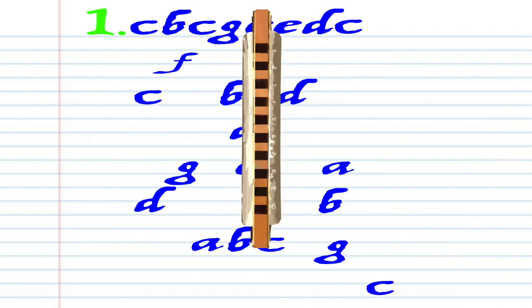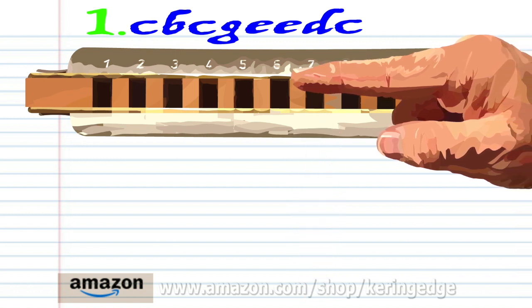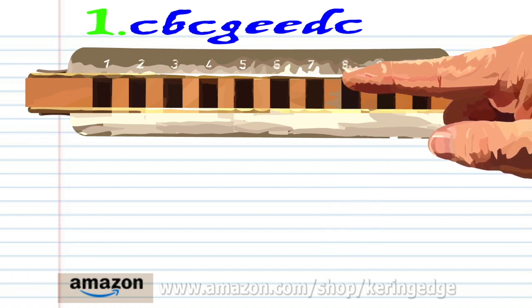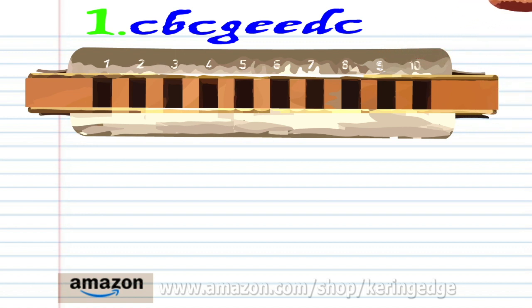So let's take a look at Phrase 1. Blow into 7. Breathe in through 7. Blow into 7. Blow into 6. Blow into 8 twice. Breathe in through 8. And blow into 7. Practice this until you end up with something that sounds like this.